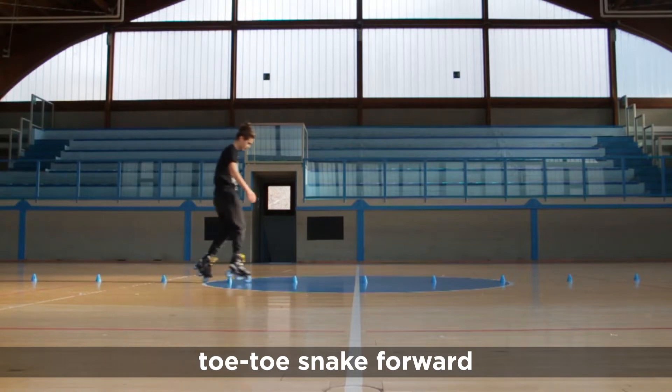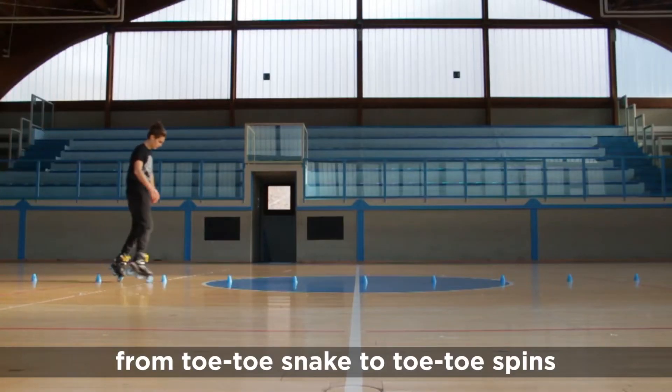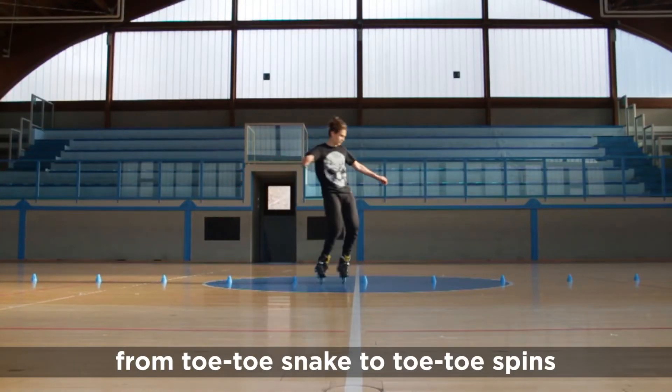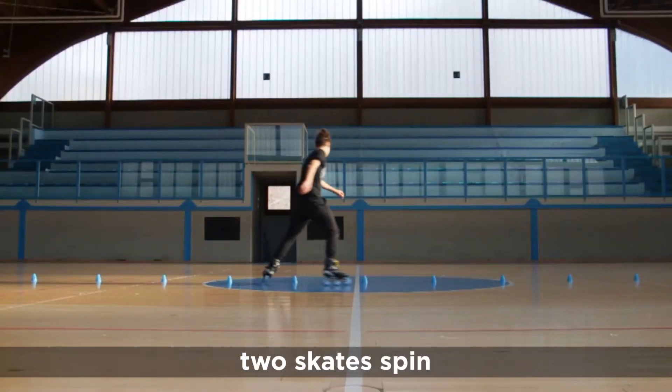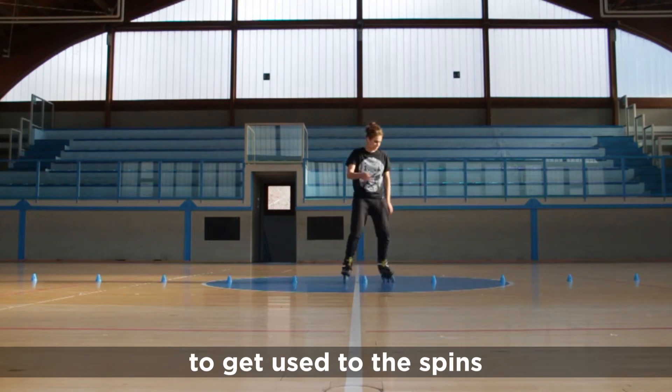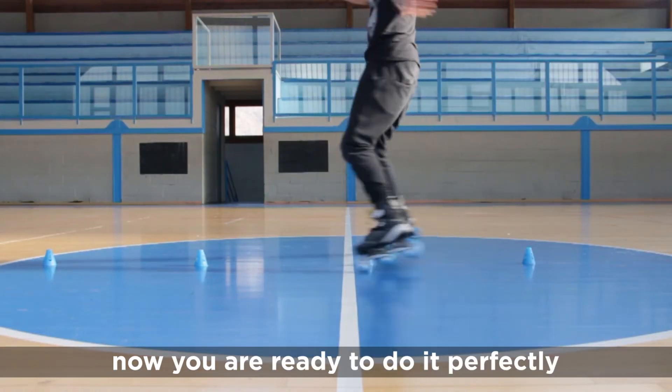Toe toe snake forward for the balance. From toe toe snake to toe toe spins for the balance. Toe skate spin to get used to the spin. And now you are ready to do it perfectly.